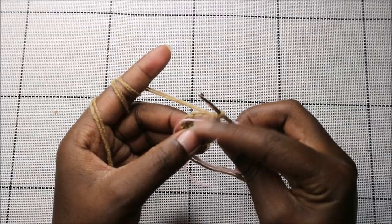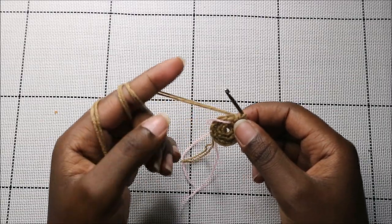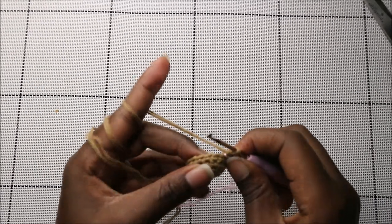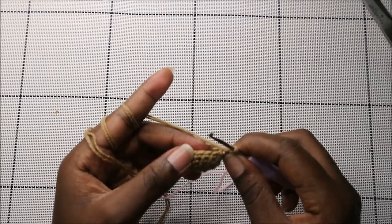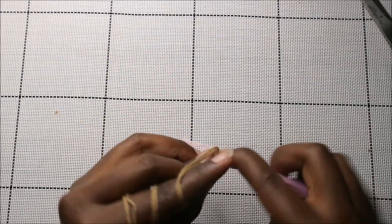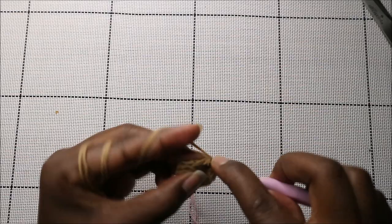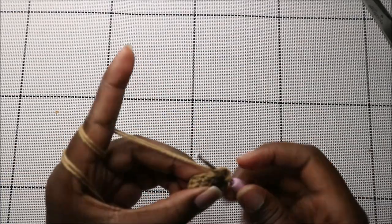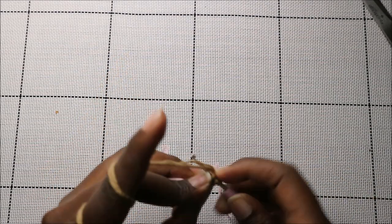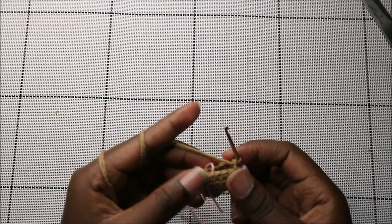For rounds four and five, do single crochet all the way around in each row for a total of 14 stitches. After the fifth row, in the sixth row do five single crochet then decrease — repeat that two times — for a total of 12 stitches.